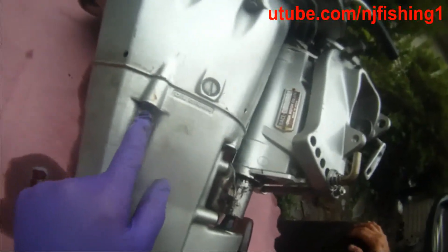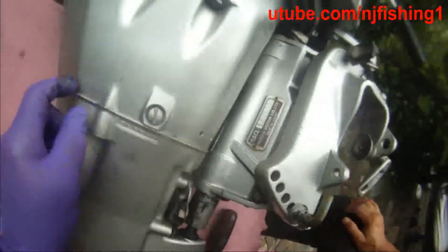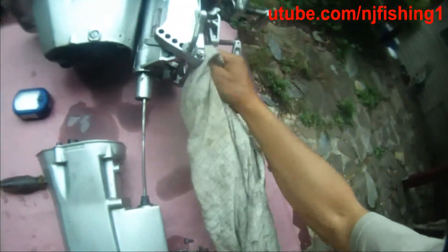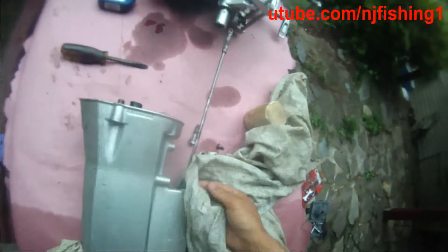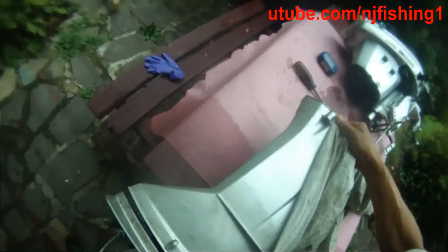I'm going to spray some WD-40 into these holes, hopefully to break loose the connection here. I just sprayed the WD-40 into those holes. Let's see if I can spray the seal too. Now I can totally separate this lower unit and drop it from this section. The lower unit comes out in one piece.